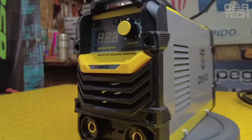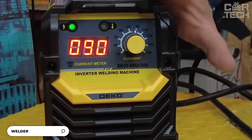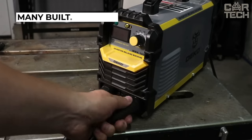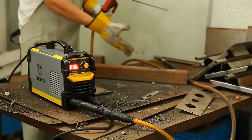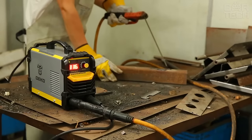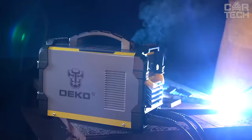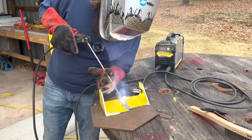The welder features advanced IGBT inverter technology that makes it powerful and reliable. It is capable of welding steel, cast iron, and other metals, making it an ideal choice for various jobs. Built-in features such as electrode sticking protection, hot start, and excellent arc stability make working with this welder even easier and safer. It has a convenient carrying handle, is easy to use, safe, and energy efficient, making it an exceptional choice for various metal work.